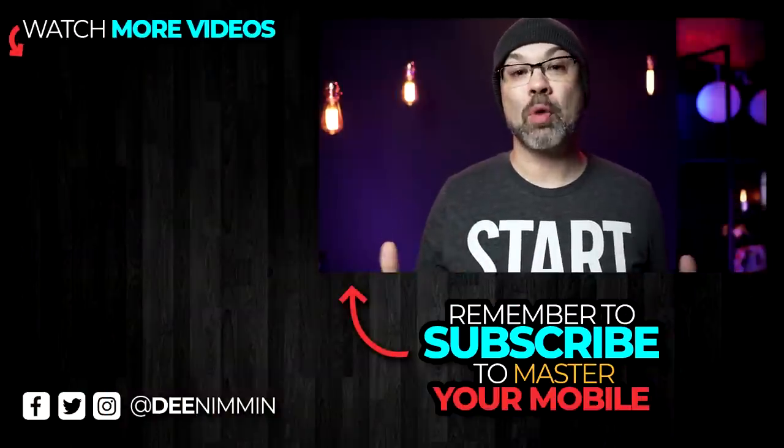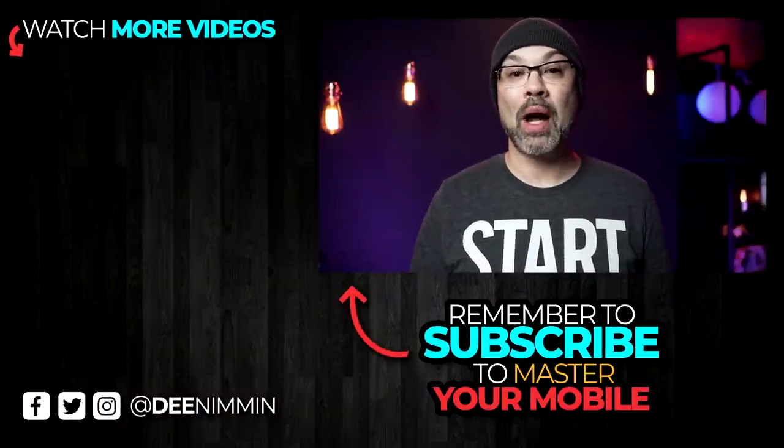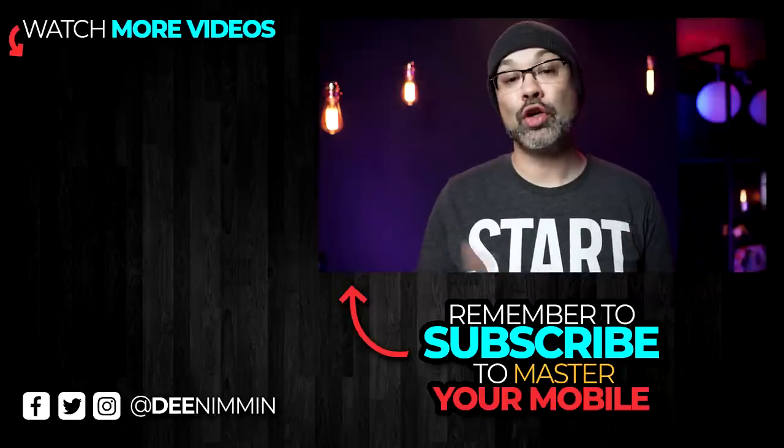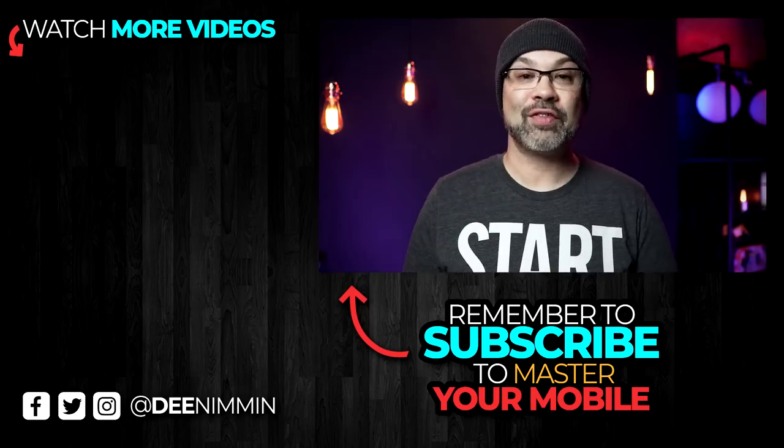If you want to learn more about smartphone audio or making content with your phone, or you want to learn how to be a mobile YouTuber, go ahead and hit the subscribe button followed by the notification bell so you don't miss out on future videos. Thank you so much for watching — I appreciate it and I'll see you in the next video.